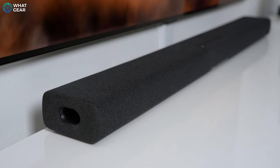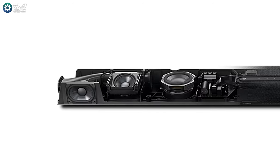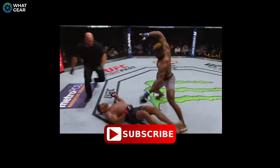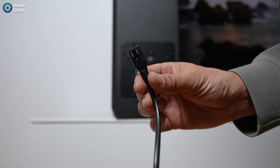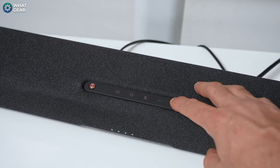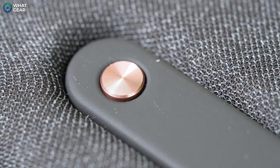There's a fabric mesh, and behind that mesh are two forward-facing racetrack-style drivers — oblong, as opposed to the round drivers you typically see. There are also two upward-angled two-inch cones for the Dolby Atmos channels that fire up over your head, and two three-inch subwoofers all built into this soundbar. The total output on the soundbar alone is 280 watts. The subwoofer that comes with it is quite slim, perfect for slotting down the side of a sofa, with a side-firing 16-centimeter woofer. The power button has a nice rose gold accent, which looks classy.